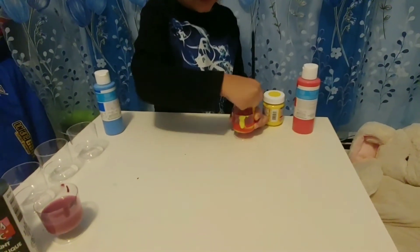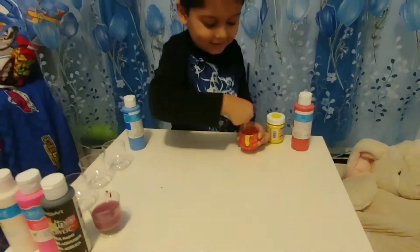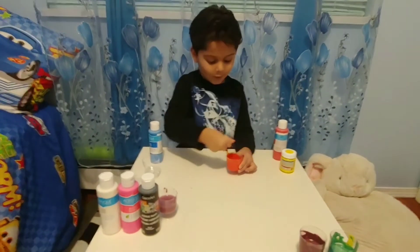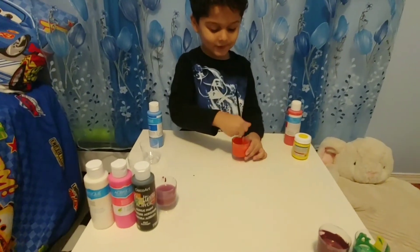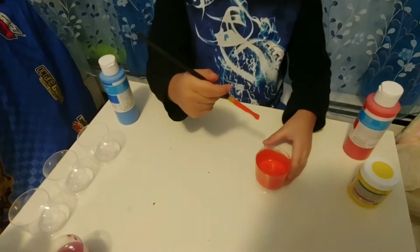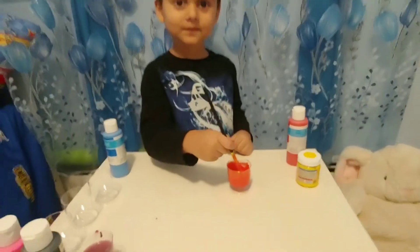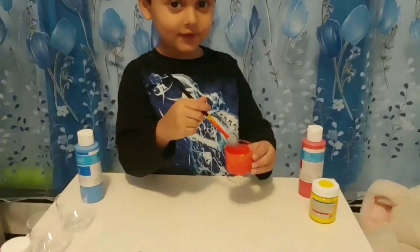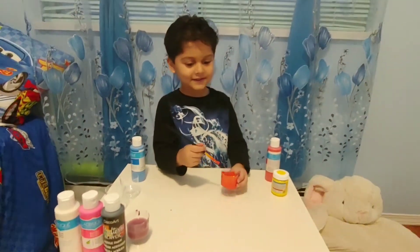It's turning something — it's turning yellow. Look, it's turning orange! Okay, it's done. Look, it's orange — we did it! We did yellow and red, it's turning orange.